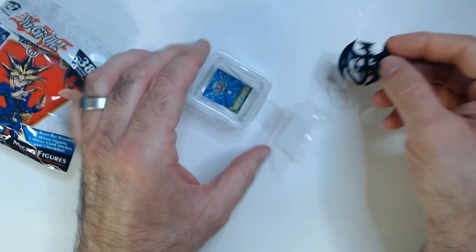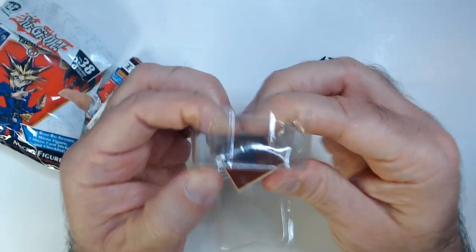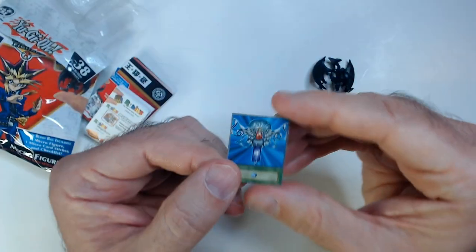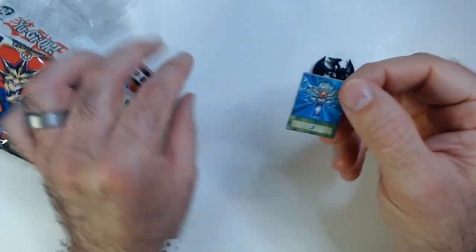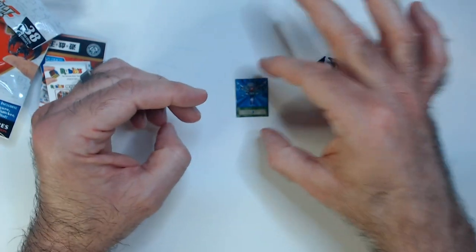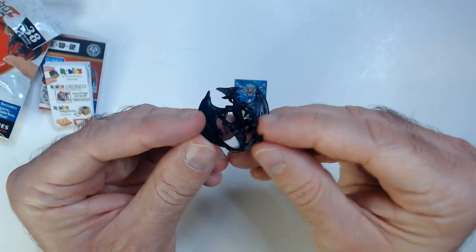And for $1.25, it's cool you get this card as well. So we got Monster Reborn — I do recognize that card. Pretty famous card of the Yu-Gi-Oh! series, of course. You get to bring back a monster from your graveyard and summon him to the field.